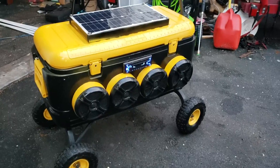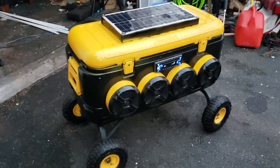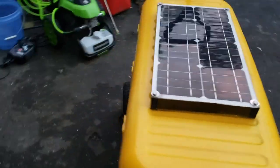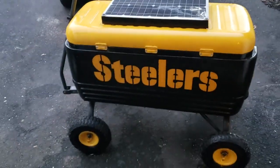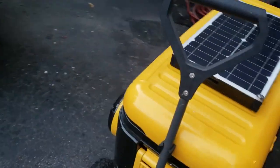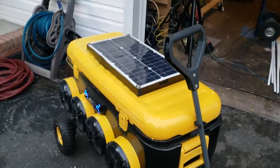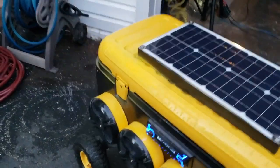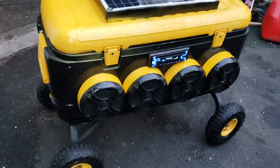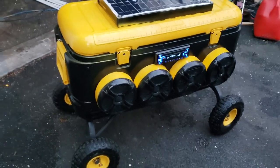Here's the finished product — it's black and yellow because I'm a big Pittsburgh Steelers fan. There's the back of it. This was a big white Igloo 120 quart cooler that I bought from Walmart, and I painted it black and yellow and took a bunch of the parts off and painted those too.